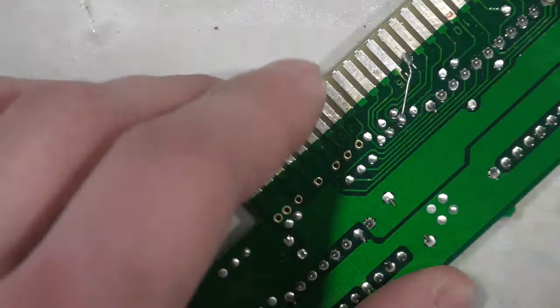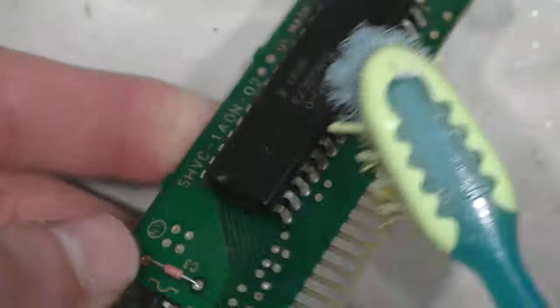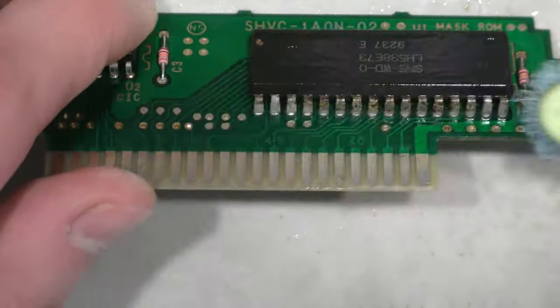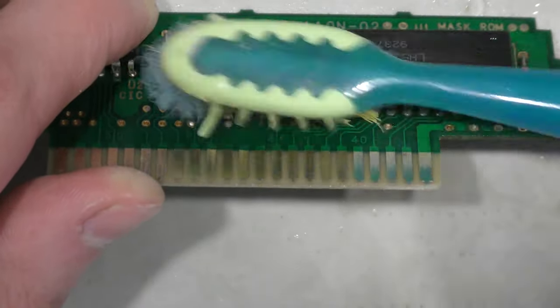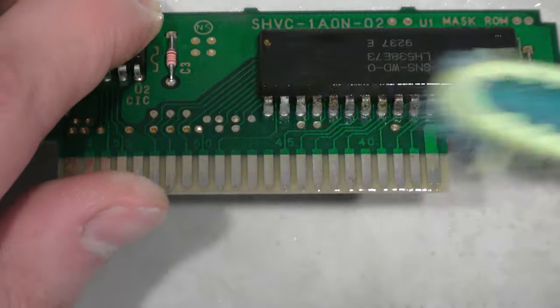The solder I use has flux in its core, so it tends to leave some flux behind. I always like to follow it up with some alcohol, and I'll also scrub up these pins a bit more just to see if I can get better-looking pins here.